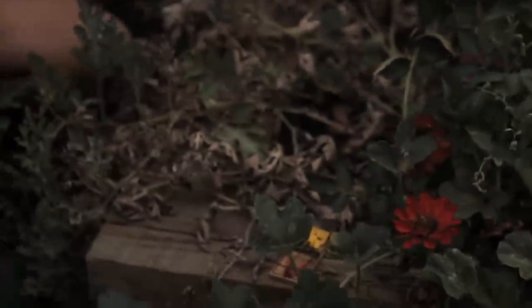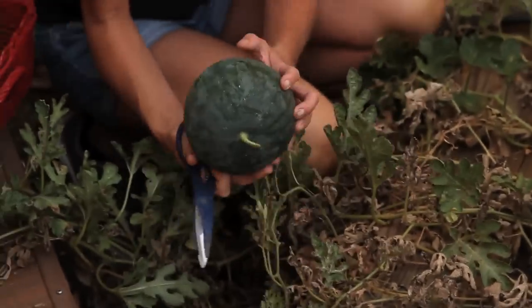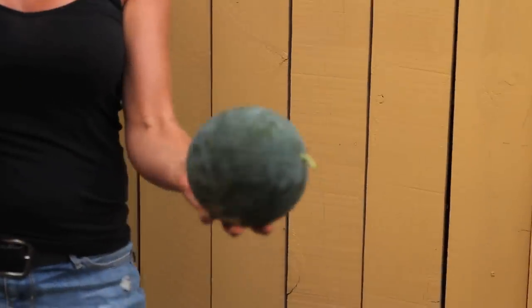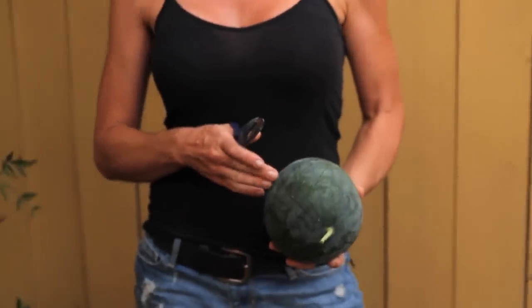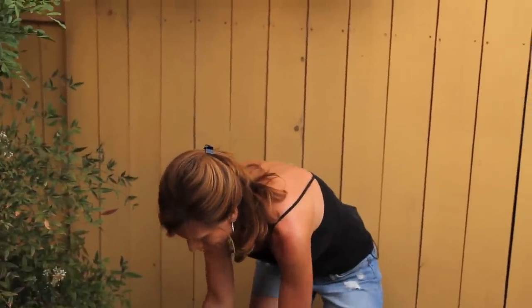Oh, and there's another cantaloupe — those cantaloupe are kind of hiding. No rats so far on these — rats, mice, whatever. These look so good. Look at that. I like these small ones because you can kind of eat it in one day with you and your family, so it keeps it fresher.